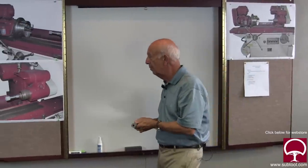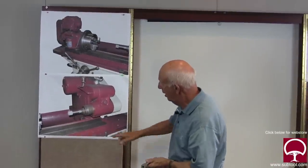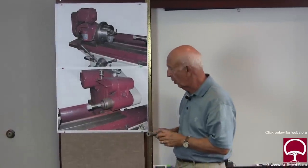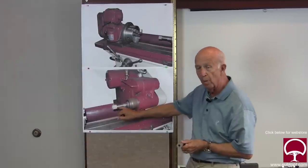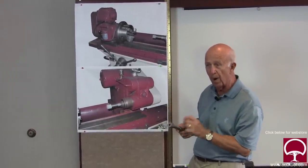If you set this up properly — you'll notice we have the wheel here in the spindle — dressing the wheel is important. There's a dresser that we bolt to the table, and we go back and forth to smooth out the wheel and make sure it's set properly.